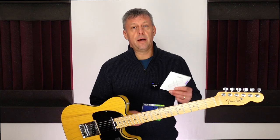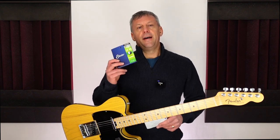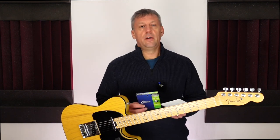I last changed Elixir strings on the 3rd of September, then again on the 15th of October. I replaced the strings with Daddario XS strings on the 18th of November, and at the time of filming this video I need to change my strings and it's the 14th of December. So to save you doing the maths, the Elixir strings were on my guitar for six weeks, then the next set for one day short of five weeks, and the Daddario strings stayed on my guitar for under four weeks.